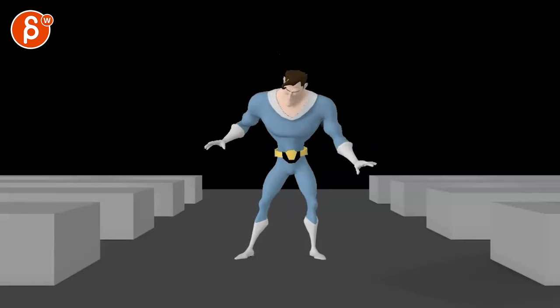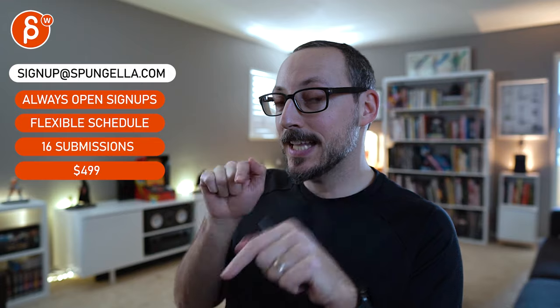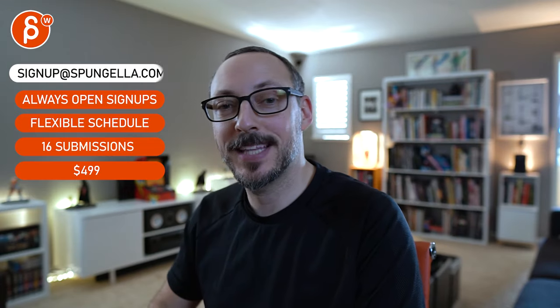But it's still better. I hope that makes sense to see what I mean with the holds. And if not, let me know. All right, thanks. There's an email — you can sign up, you can start whenever you want, you can submit whenever you want, you get 16 submissions. A like and subscribe would be awesome. Thank you.